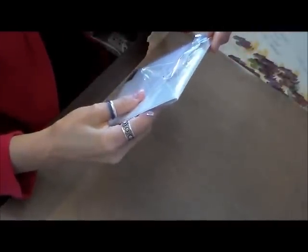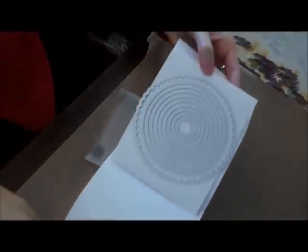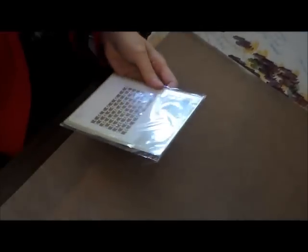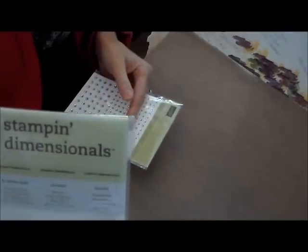So let's just get into it. I got the Circles Collection Framelit dies — this is just a bunch of circles. And I bought two embossing folders: this is the Modern Mosaic and the Arrows. Got Stampin' Dimensionals and the Rhinestones.